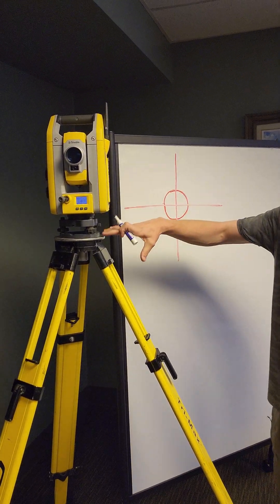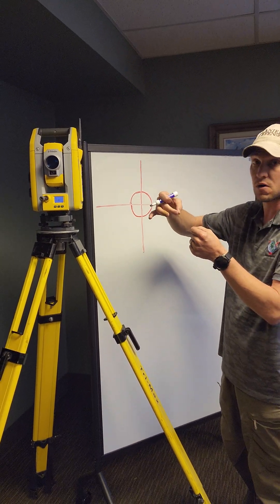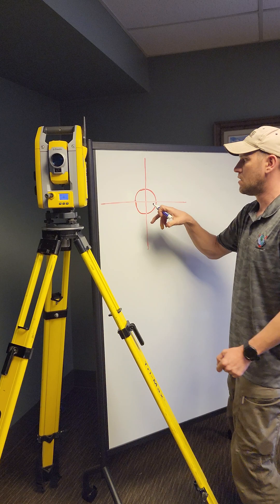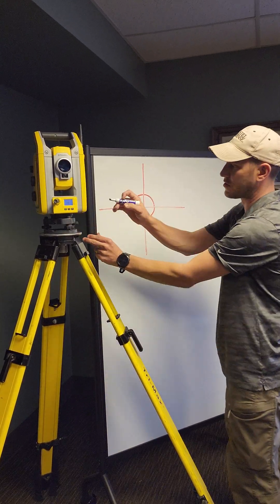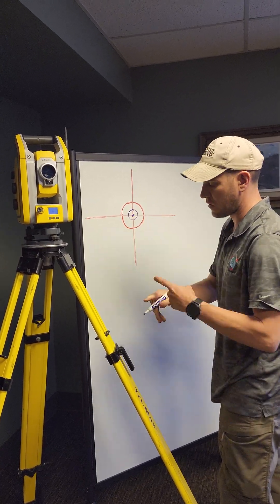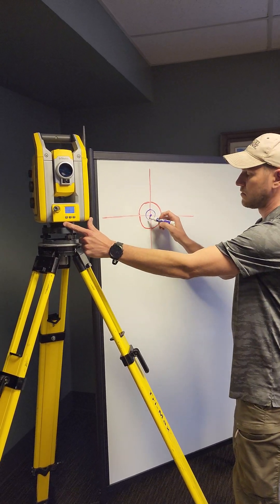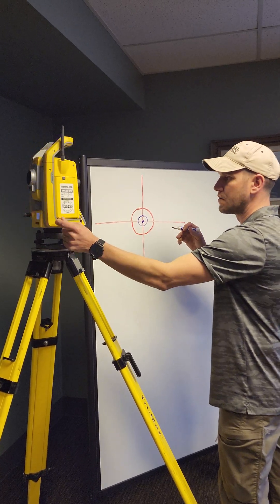Here's what this will look like with a nice tall setup — the higher we can get it, the more we can fine-tune that error out. Here's what your crosshairs are going to look like on the optical plummet. When we look through on face one, let's say here's our PK nail — or a business card with a cross on it. Things are going to look nice and tight.